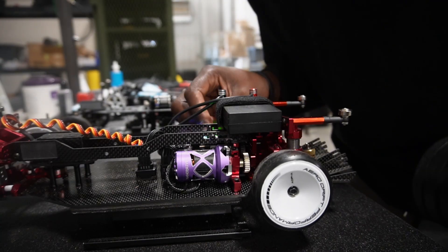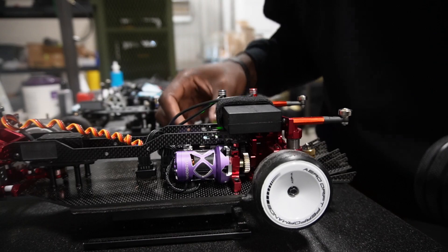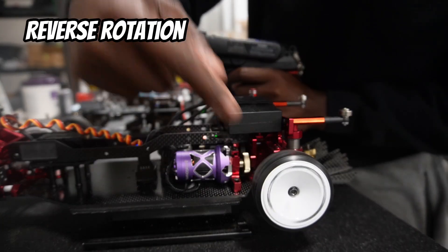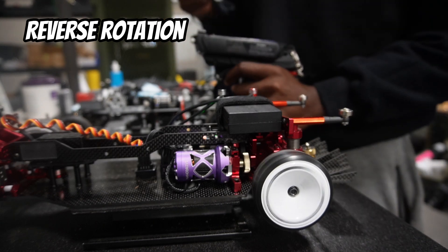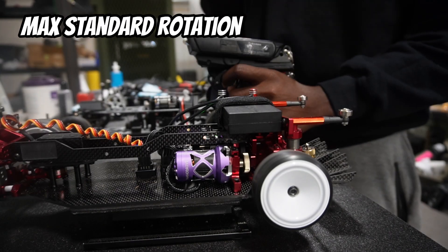Now I'm going to change the motor direction in the ESC. So now when I pull this trigger forward, it's going in reverse — but listen to the RPM. What you heard was a difference in RPM because the timing is not being accounted for in the ESC when you change the direction of the motor rotation.